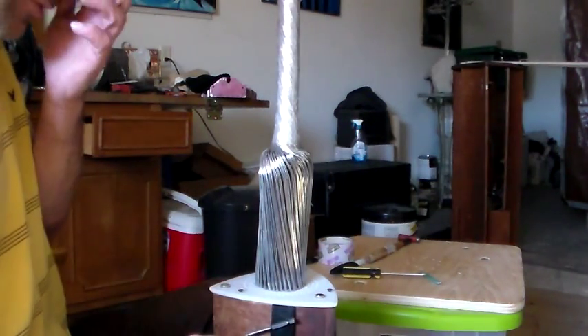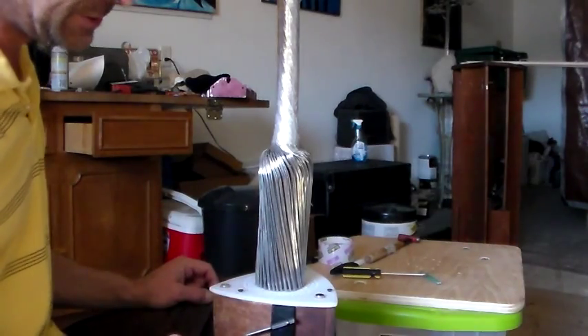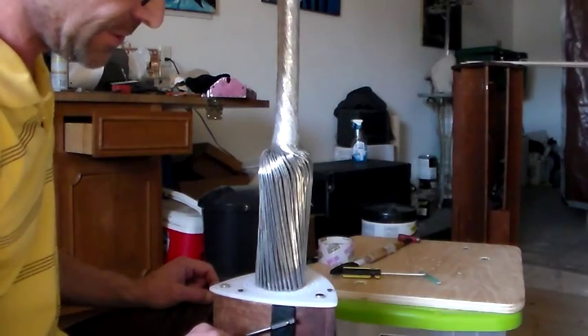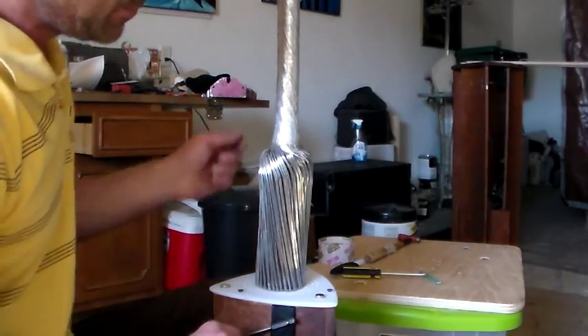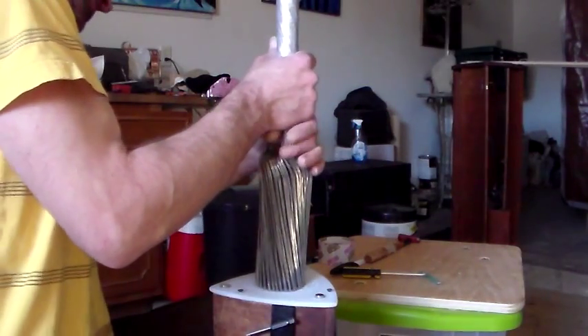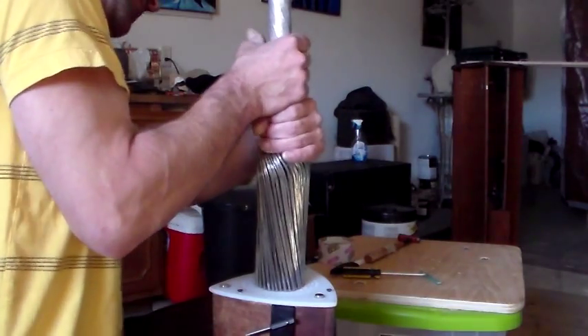I've been wrestling with it for a while, taking it out of the stand and combing it out, and things are coming along. I've probably been at this about an hour and I'm starting to get tired, but I figure everybody's probably going to want to see the point where it actually pops out of the jig, so we'll see if we can catch it. I might have to take it out once more and we'll see.